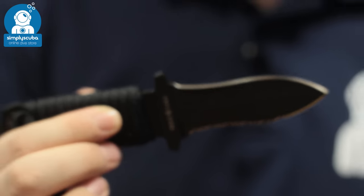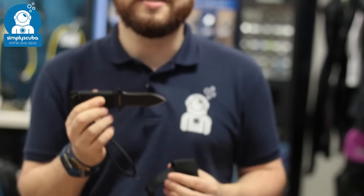So a nice little dive knife — this is the Aqualung Argonaut Stunt Knife. If you missed Sean's latest episode of Weird Wednesday, you can click on the link up there to watch that. Thanks for watching, and safe diving.